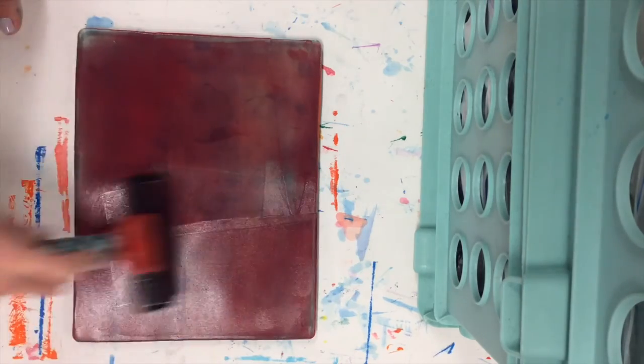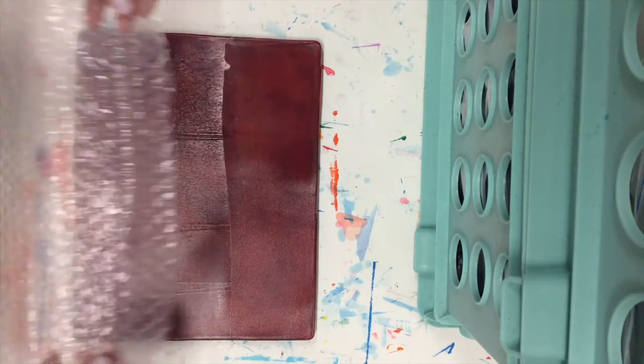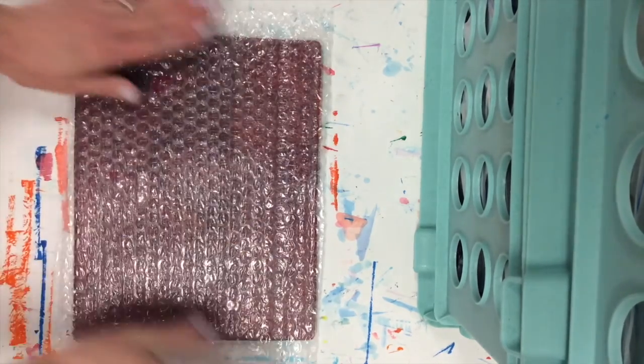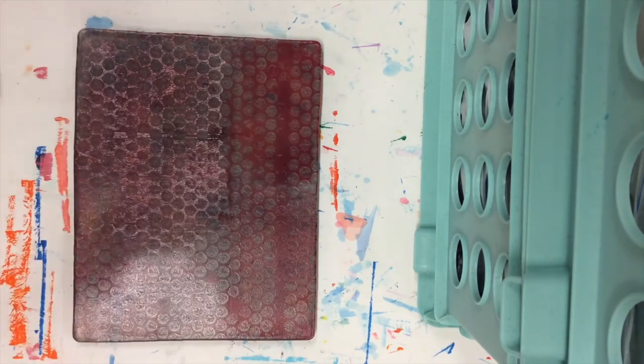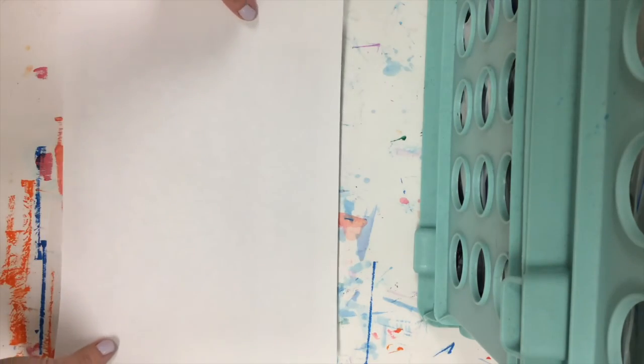I'm going to show you how you can use the bubble wrap. If you put on a layer of paint and then press the bubbles into the paint gently, when you remove the bubble wrap you will have removed some dots of paint. This makes a really neat texture when you print it.